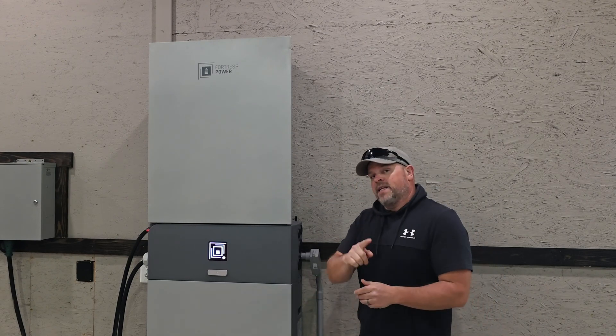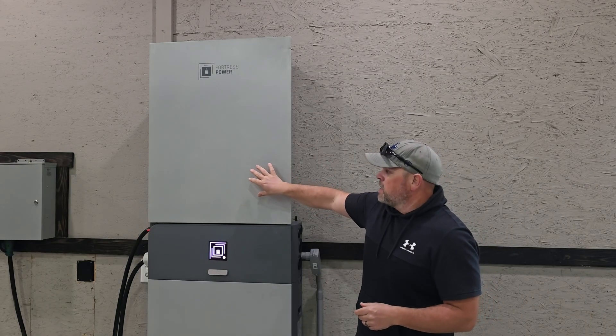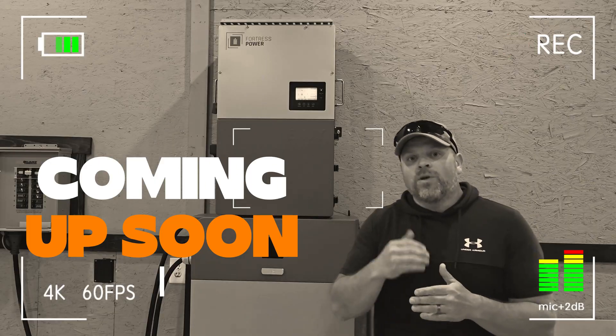Welcome to the channel. If you're new here, my name is Justin and I test solar equipment. In today's video, I'm going to be doing a full-on load test on the Fortress Power NV12K inverter because I'm starting to get concerned about the 50 amp breaker and the temperature of that.